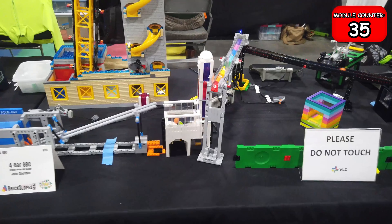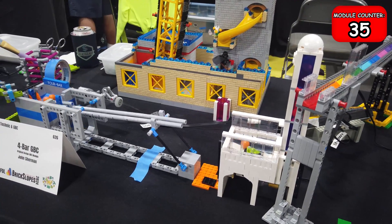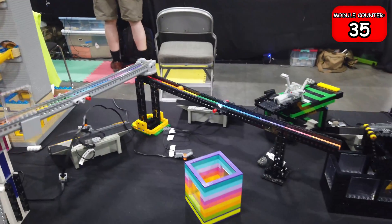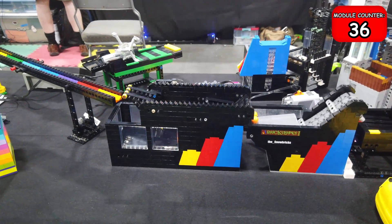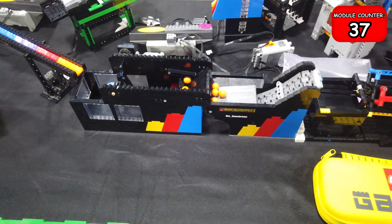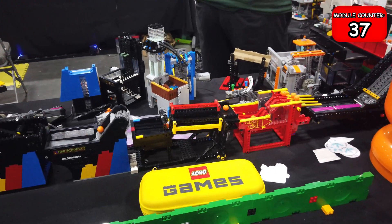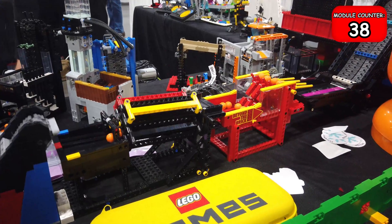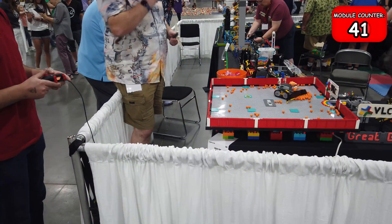The next module is having a little trouble — it's got a ball stuck in the corner — but it is able to take a ball and push it through and up to the next module. That one looks kind of familiar; there are a couple in a row with the Brick Slopes emblem on the side. They're ones that people have done workshops on in the past, so some are similar. It then takes them to an interesting almost corkscrew mechanism and then another tread that pushes them into one of my other favorite modules.